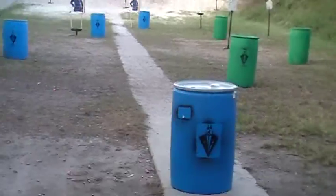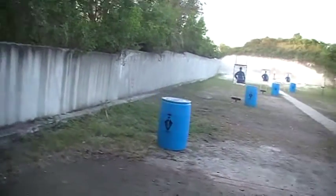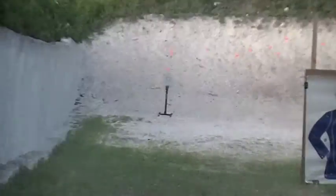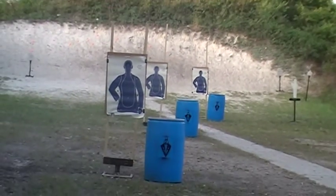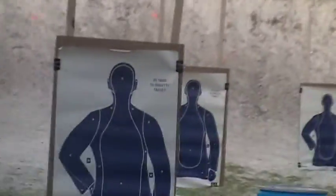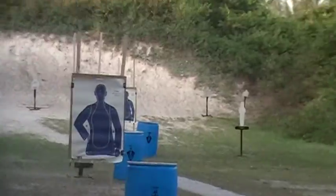We've got the stages set up today. The carbine side — we'll be starting here doing five, five, and five downrange on our steel, then we'll be moving towards our paper targets, stopping at each barrel and delivering some fun on our targets, including our nice tight end target, the Spartan.